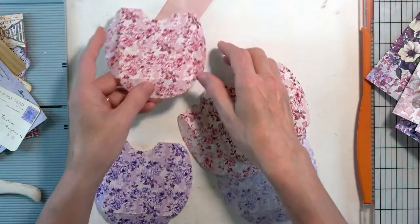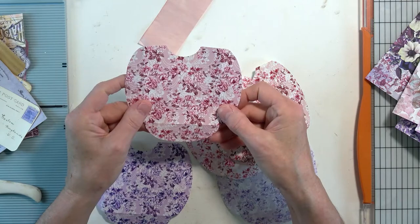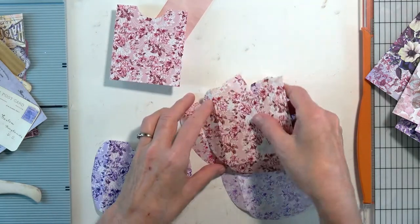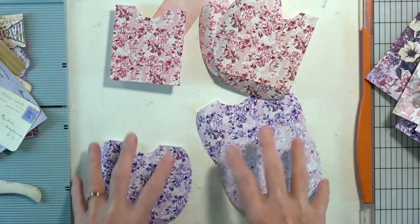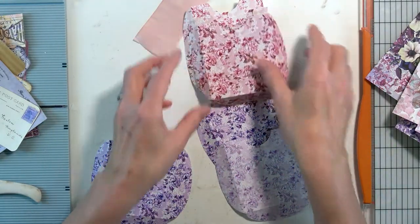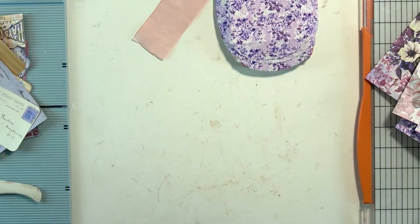The other thing I printed out were the pockets. I've gone ahead and cut those out and folded them. These six pockets will go into our signatures — two per signature.